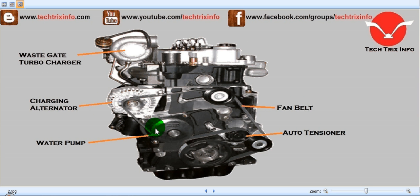This provides the front view of a JCB engine. It has a turbocharger — specifically a waste-gate turbocharger. And this is the charging alternator located here. Here we have the water pump, and this is the fan belt. You can see the path of the fan belt, and here you can see the auto-tensioner. There is no need to adjust the JCB fan belt as it has an auto-tensioner which automatically adjusts the tension of the fan belt. That's one of the advantages of the JCB engine.